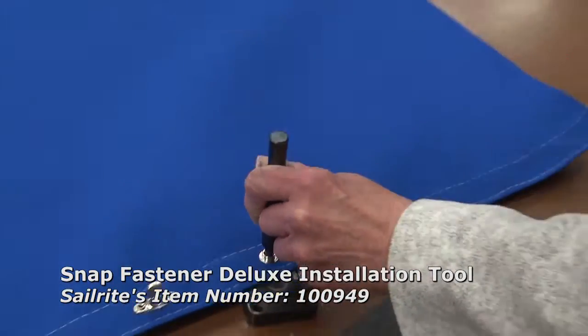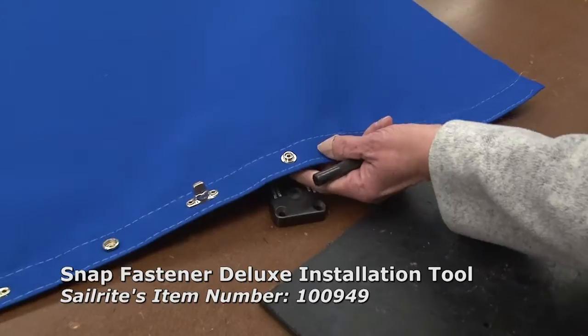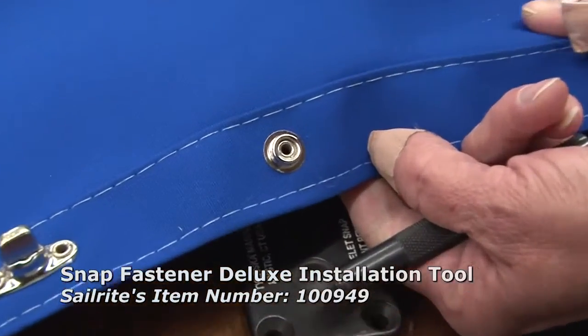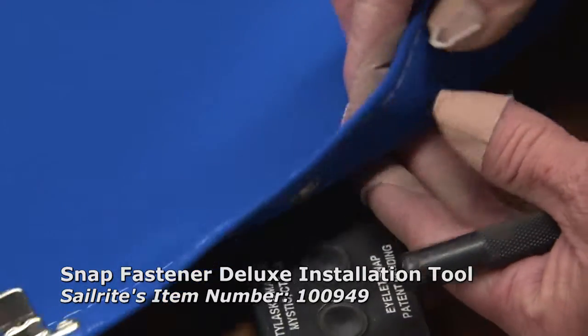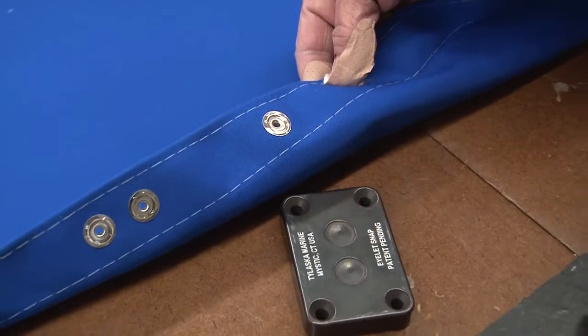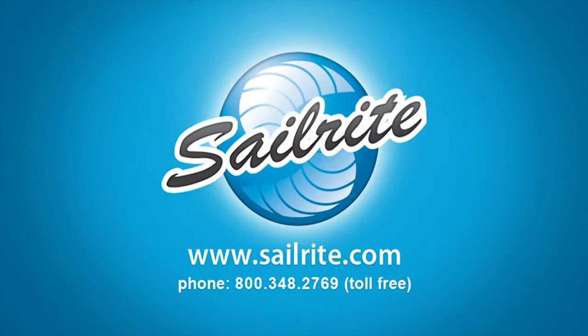You'll notice throughout this video that we're using the riveting punch that comes with the snap fastener deluxe installation tool. You'll need that if you don't already have it. I'm Eric Grant with Sailrite. Thanks for watching this video.